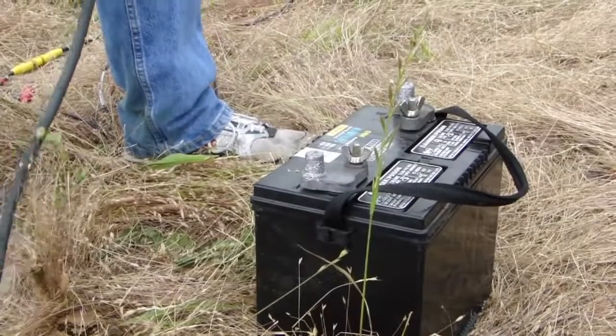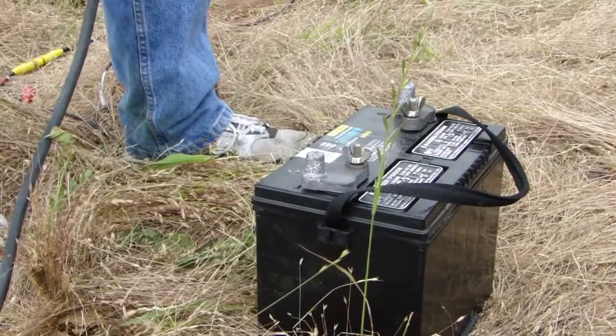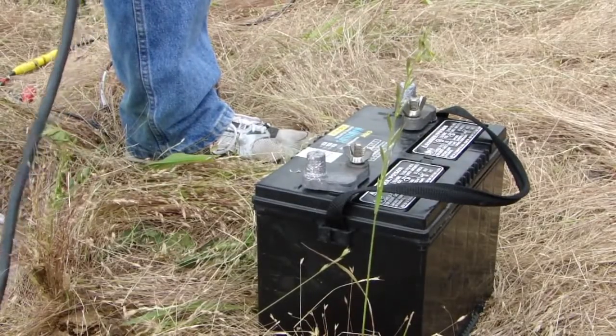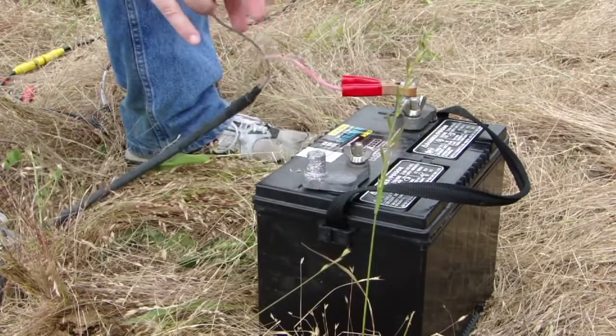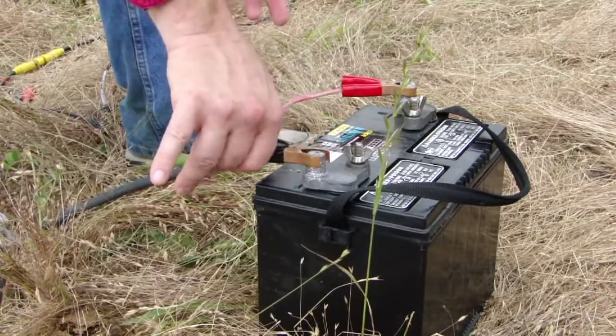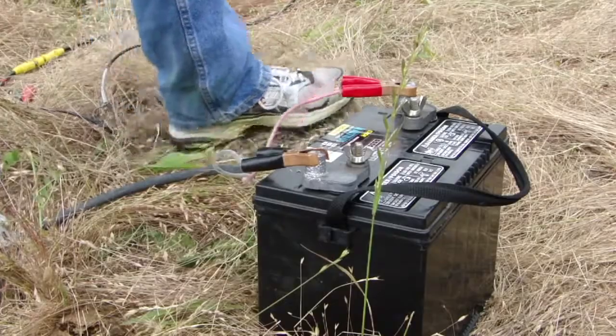When in the field the geode is powered from a 12 volt battery. The battery shown here could power the geode for several field days. When connecting the power lead, ensure that the red clip is connected to the positive terminal on the battery and the black clip to the negative terminal.